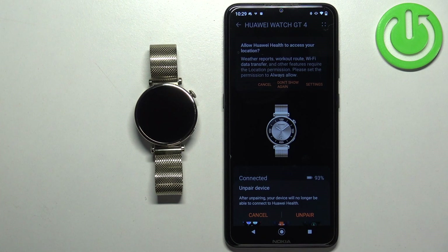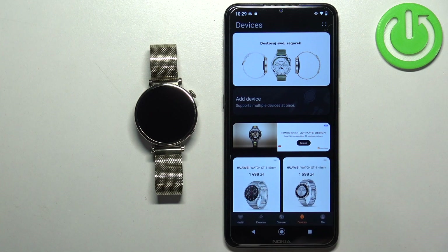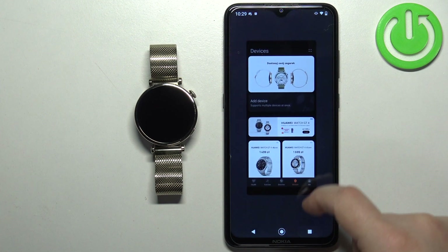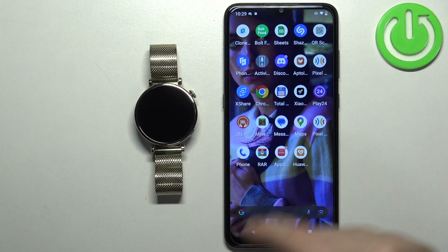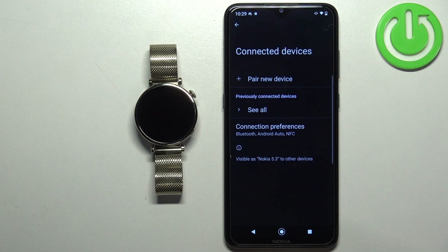Tap on unpair, and the watch will disappear from the device page, as you can see. Now we can close the app. You can also check the Bluetooth settings on your phone just in case.